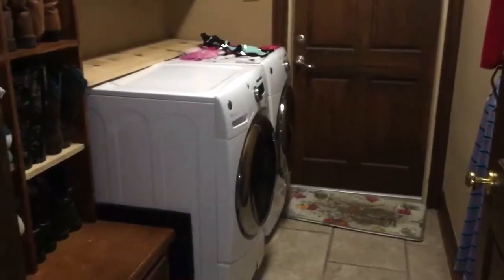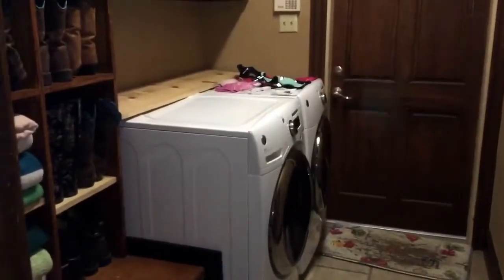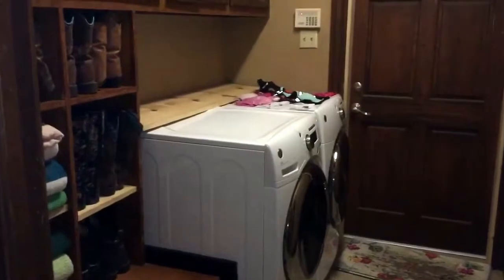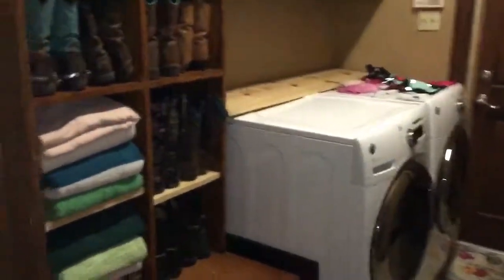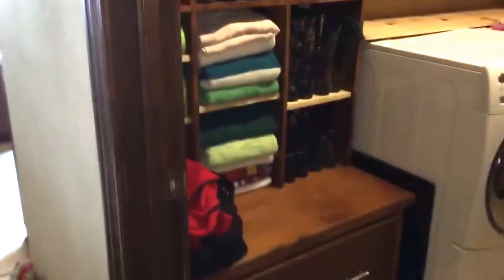It took us about 30 to 45 minutes. We used the existing cabinetry and just modified it a little. So you saw the mess before and the clutter, and this is what it looks like now.